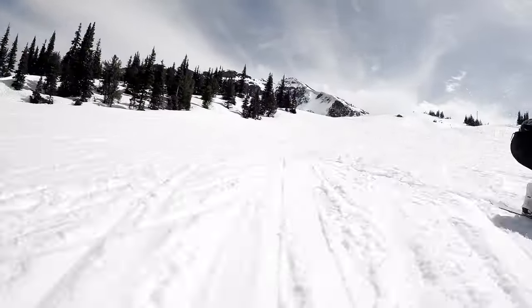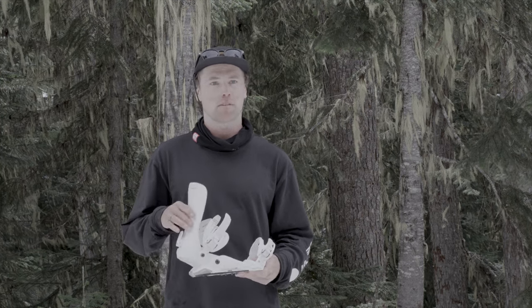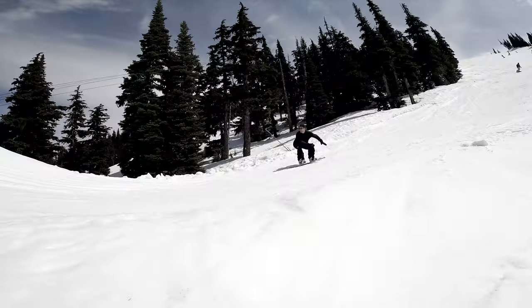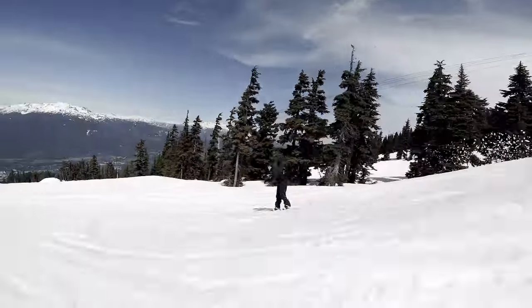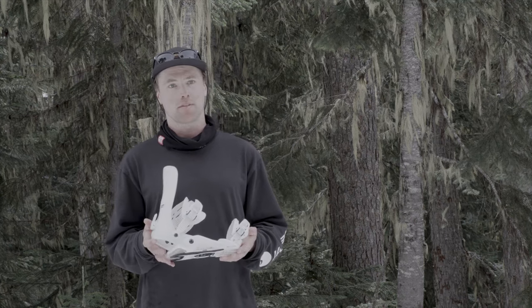I think this binding is best suited for someone that prefers to ride all mountain, just because it is a bit of a stiffer binding with more response. With that being said, I was still able to enjoy it all over the mountain and in the park as well. If you're looking for a binding to maximize performance and give you the most response, this is a great binding for you.